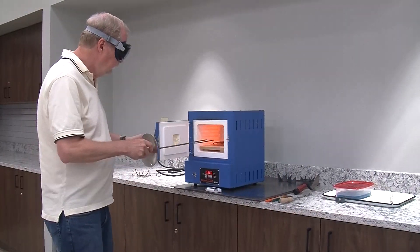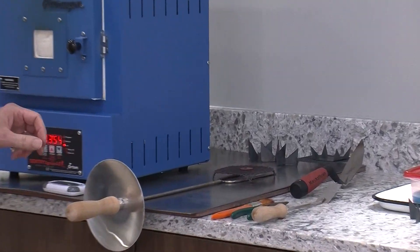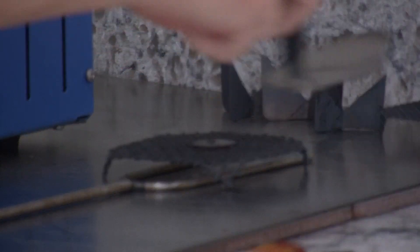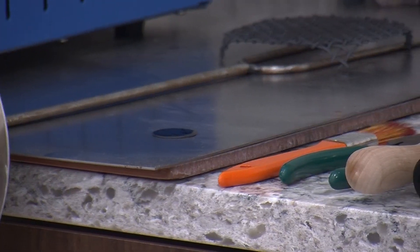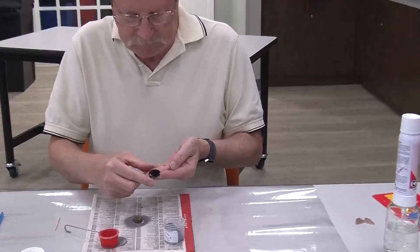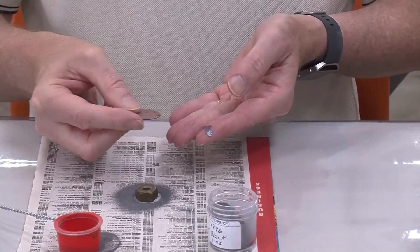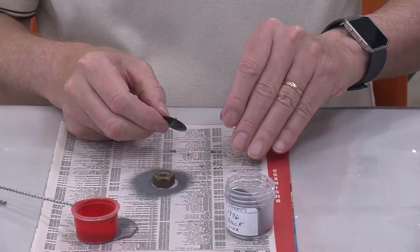We're going to pull it out of the kiln now. It is hot, and it needs to cool for a short period of time. So this is the result — you can see the black and shiny. One thing that happens to copper in the kiln is it gets this black oxide or red oxide, and we're going to have to clean that off. A lot of enameling is two minutes of firing and then several minutes of cleaning.